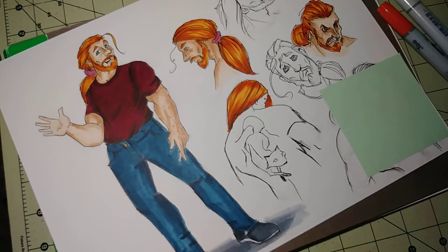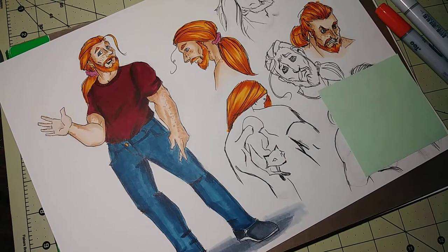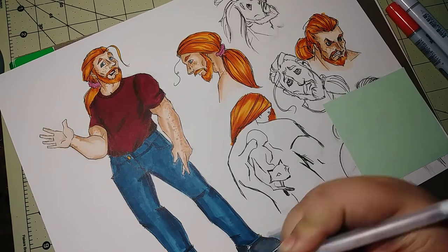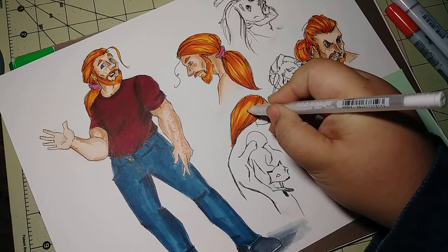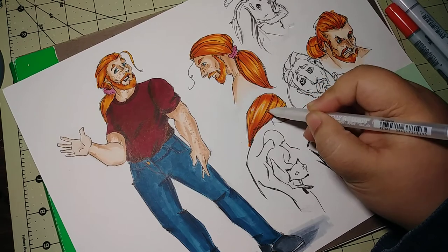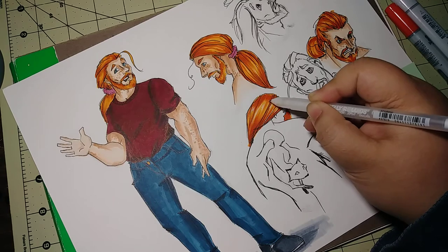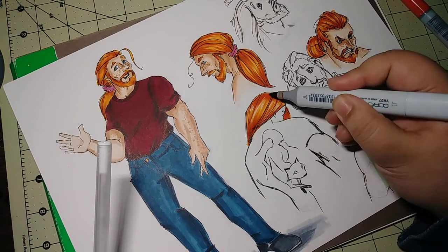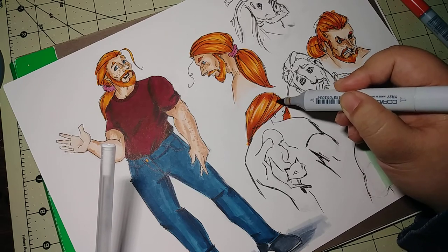Let me find my white pen — oh, here it is! In this light area, I like to take a white pen and just add in the bright highlights. I typically work back and forth between highlights and dark, just to push the values a little bit.